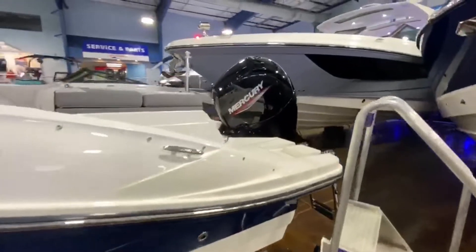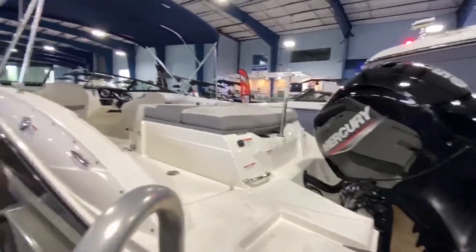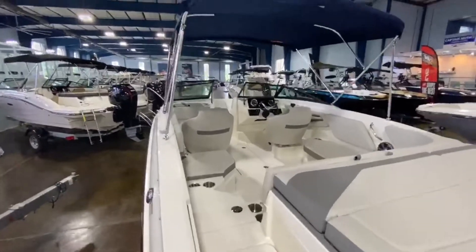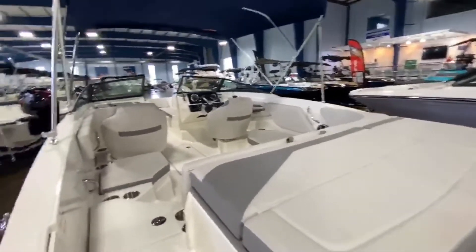This one does have the Mercury 150 horsepower. Very large entryway — no need to step on the cushions. Does have a very nice ski pylon as well for all your water sports.